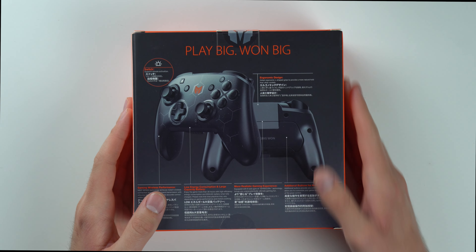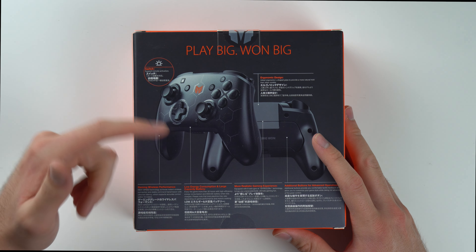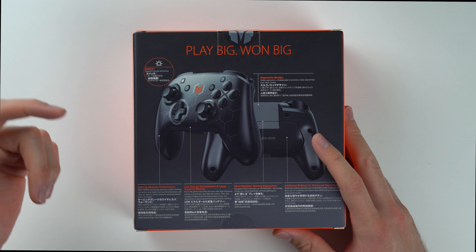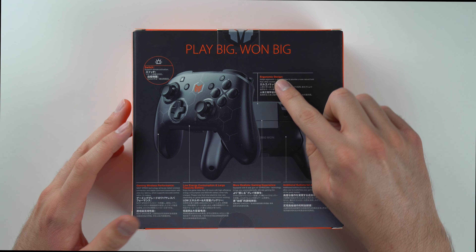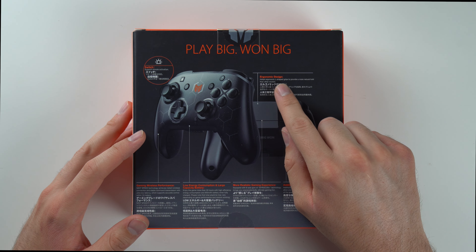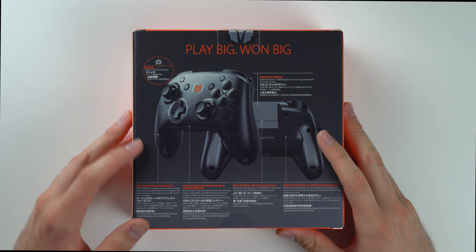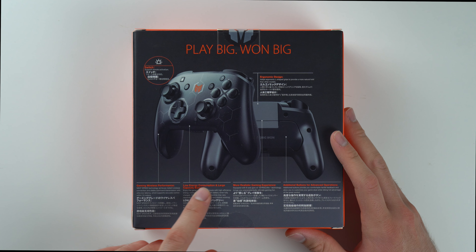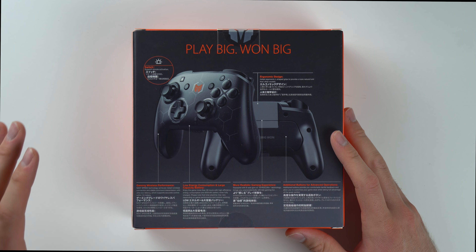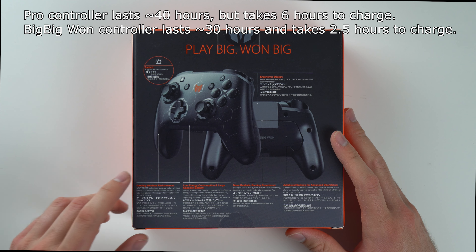And here on the back, it mentions Switch Remote Activation. Basically like the Pro Controller, you can press a button on here and it'll turn on your Switch without having to go and press the actual power button. They also advertise an ergonomic design — it says it adopts ergonomic L-shaped grips to provide a more natural hold than other models. It also has a low energy consumption and large capacity battery, and it's supposed to be able to play for 30 hours, which is pretty similar to the Pro Controller.